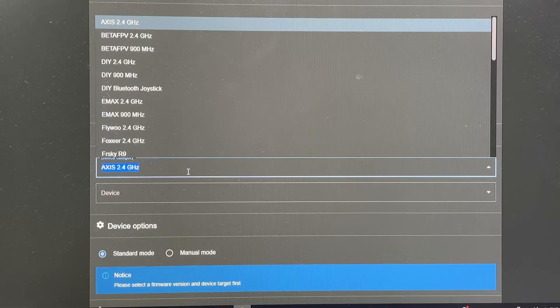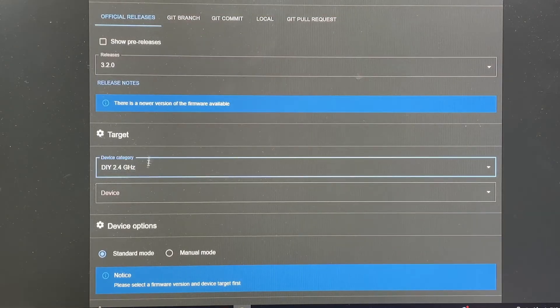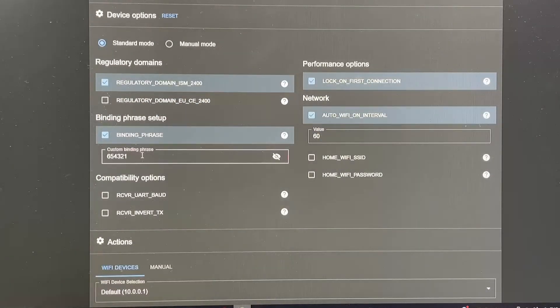For the target, it's the name of the board. Even though it's an ESP, you're going to select the DIY 2.4GHz option. Once you open the sub-tab, you're going to see ESP8285, which is exactly what we saw earlier — select that one. Then select the WiFi flashing method and set up your binding phrase. Make sure you set the same binding phrase as your radio, otherwise it's not going to work.